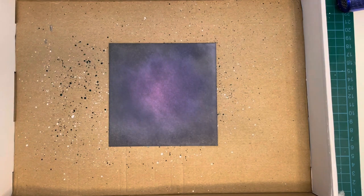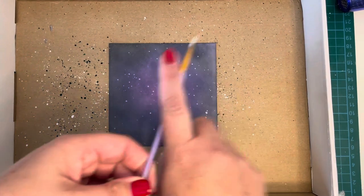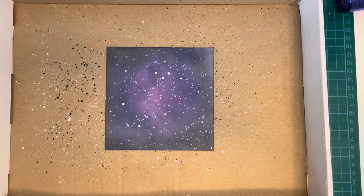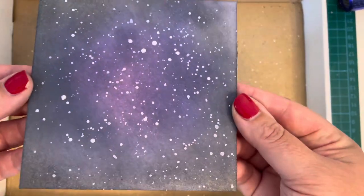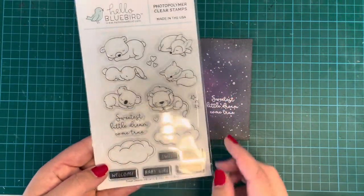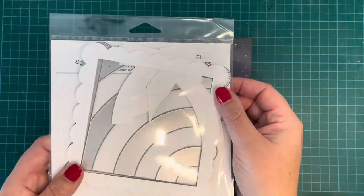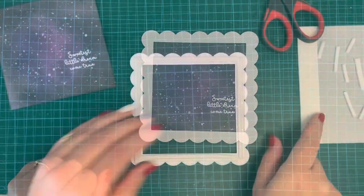Next I'm doing some splattering with watercolor paints — first a metallic white for a subtle shine, getting quite splat-happy all over the background. Then plain white so the splatters are more noticeable and visible, with the metallic white adding shine. Off camera I stamped my sentiment — from the Sweet Dreams stamp set — using white heat embossing on the background. I wanted the 'twinkle twinkle little star' sentiment from Little Star, but it was too big, so I used this one.